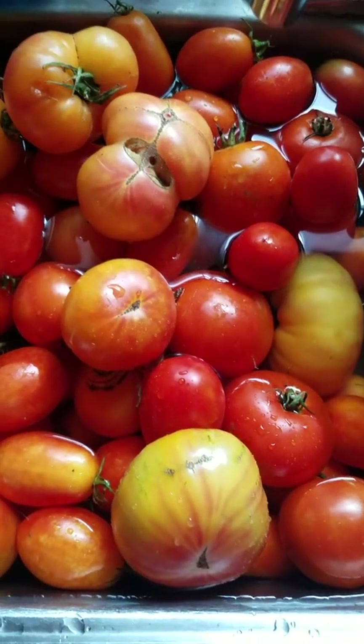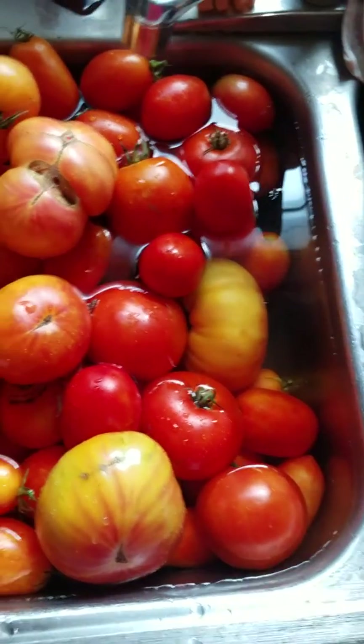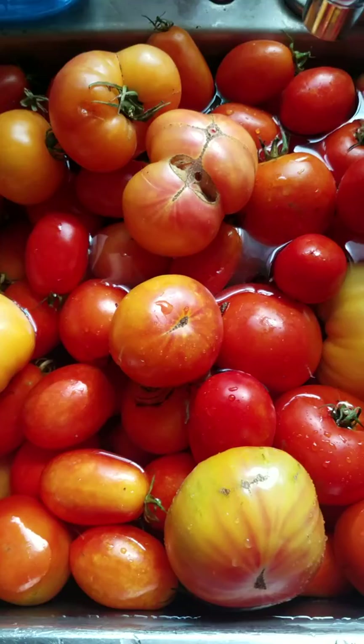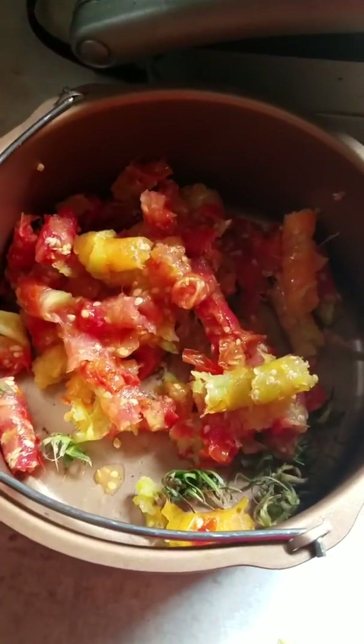Here's a sink full of tomatoes. I already did some of them — that's a five gallon bucket full — and I have another five gallon bucket full. That's the waste.